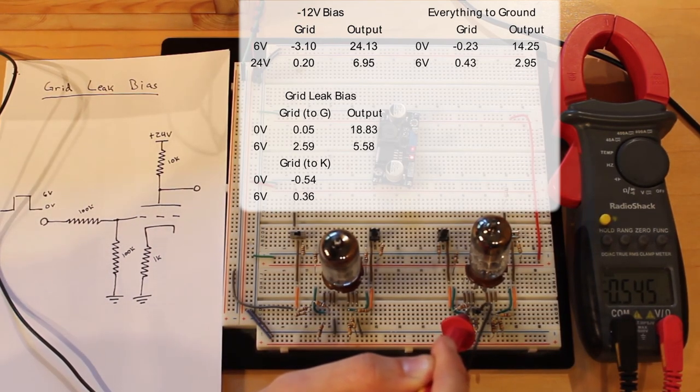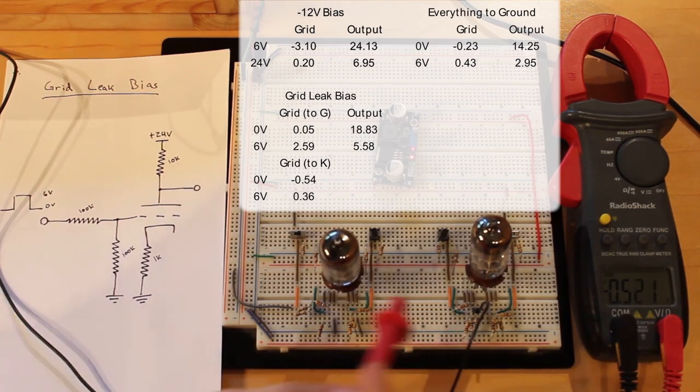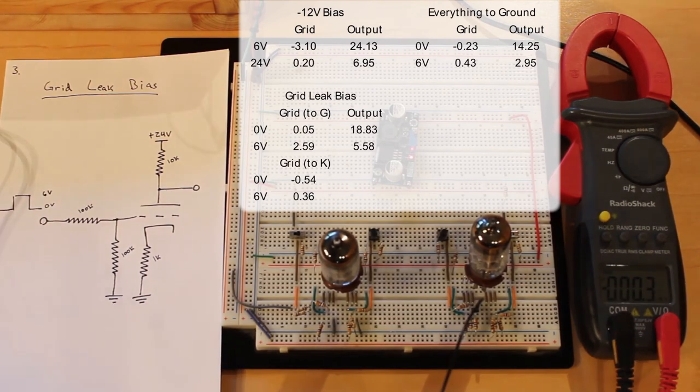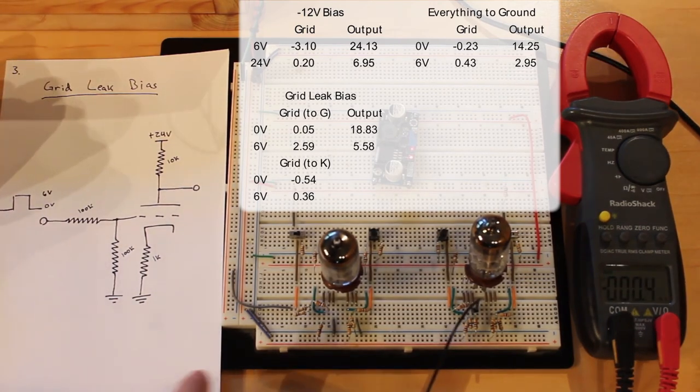This 1000 ohm cathode resistor puts the cathode at a higher potential, which allows the grid to be pulled to a further negative potential with respect to the cathode. That's really interesting, and actually this is a really common setup in amplifiers.